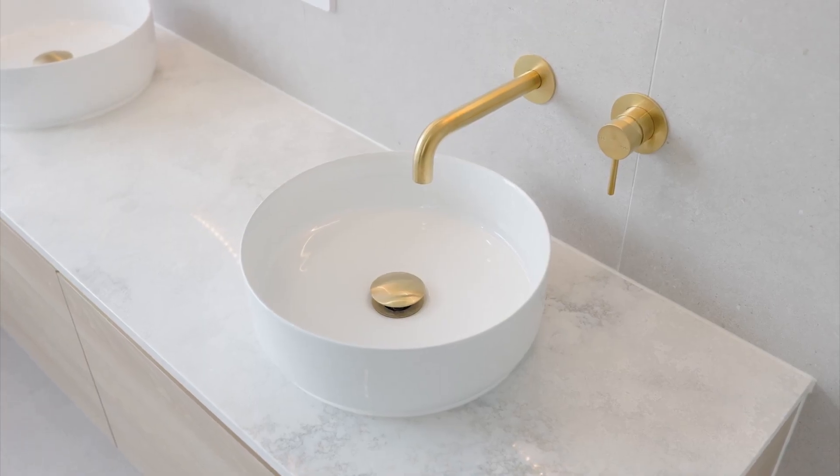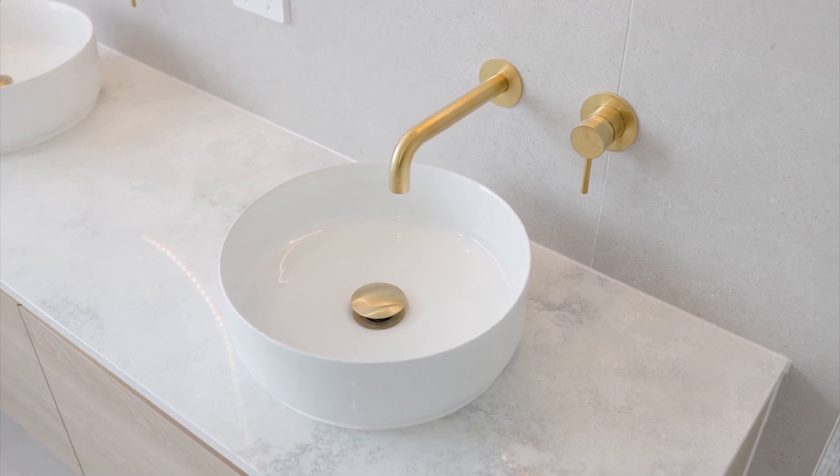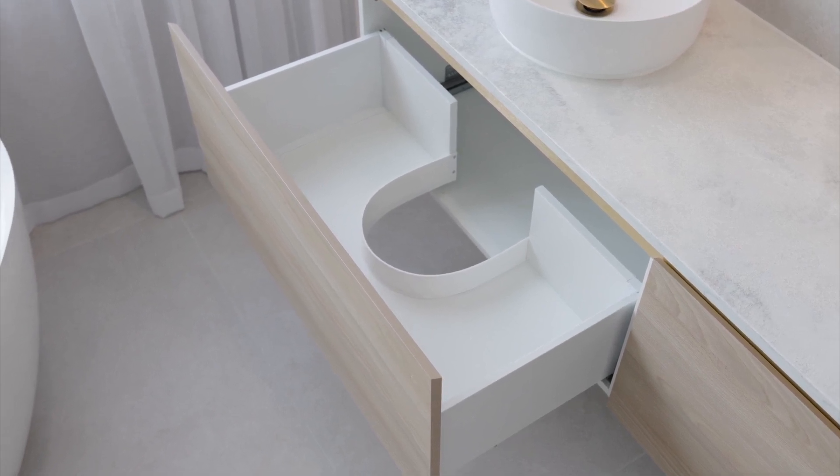The next great tip is to use above-counter sinks. They look great and are well priced, but most importantly, they allow more drawer space underneath the bench. This model here is the Eden Bench supplied by High Grove Bathrooms.